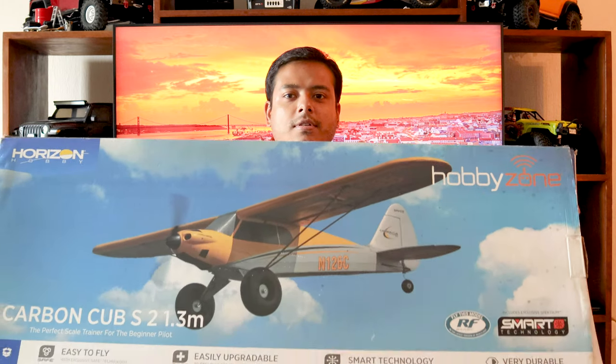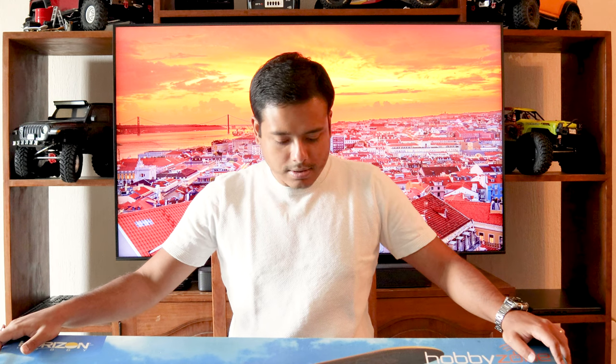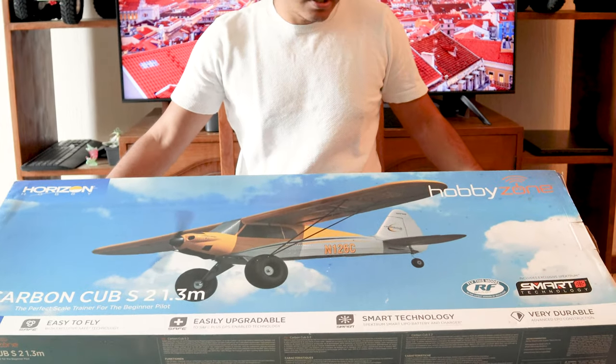Hello guys, welcome back to the channel. Today we are going to do a second unboxing of another RC plane. This is going to be a very exciting unboxing, at least for me. This plane is quite old — it's been like two or three years since the first version came out, and this is the second version. It's a bit more technologically advanced. It has different flight safe modes for beginner pilots, and if you are an experienced pilot you can just turn them off.